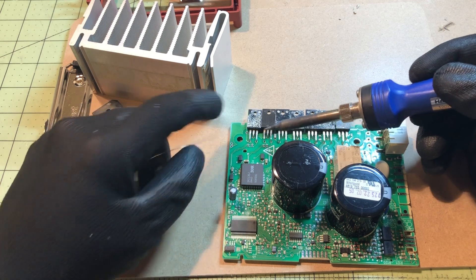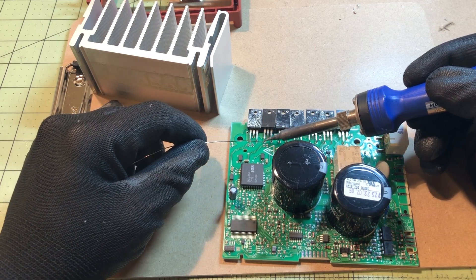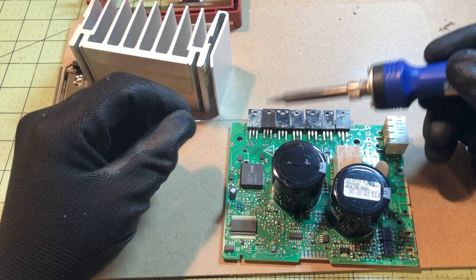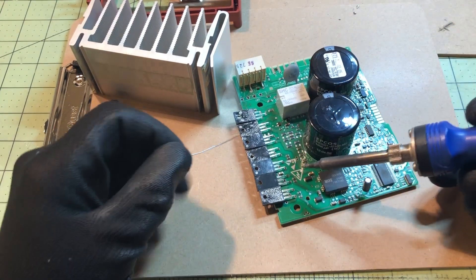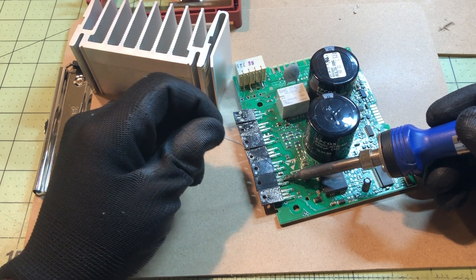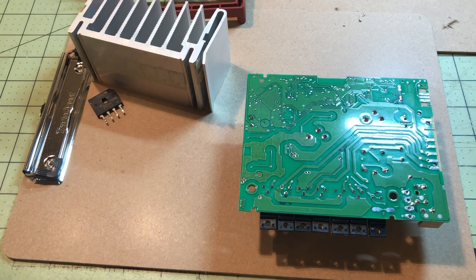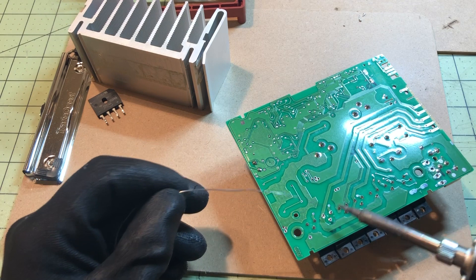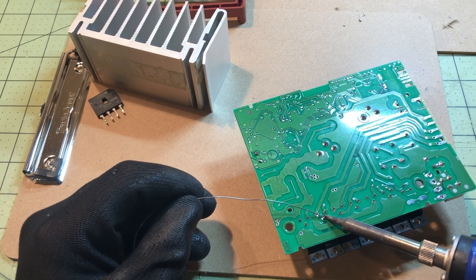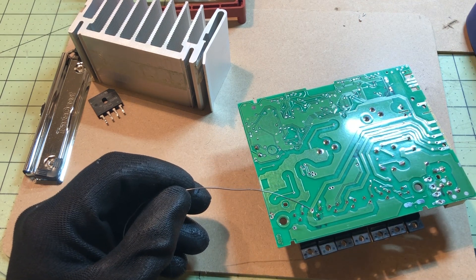I use my conical tip — a fine tip — for this. You don't want to go in there with a large tip; it's just not as manageable. The left and right pins were not too bad, but the middle pin was tougher to reach. You don't want to spend too much time on the component lead because you can damage the internal part. Just heat up the pad and pin, put the solder in, let it melt, and get off. If you have to redo it, wait till it cools down a little before going back in.